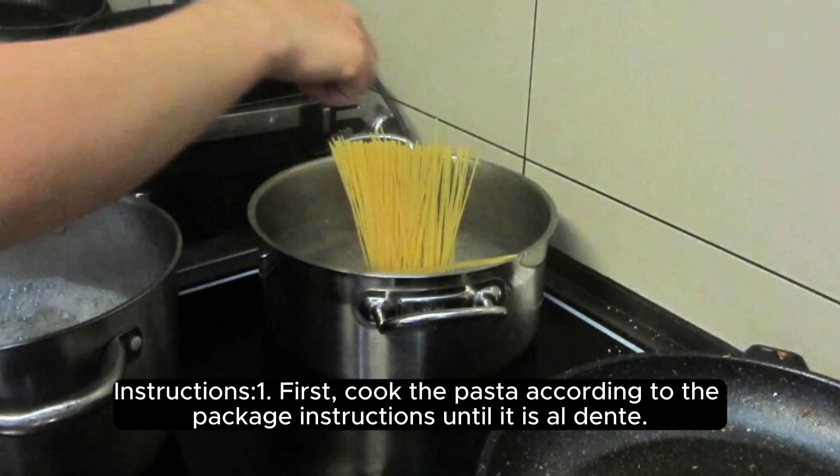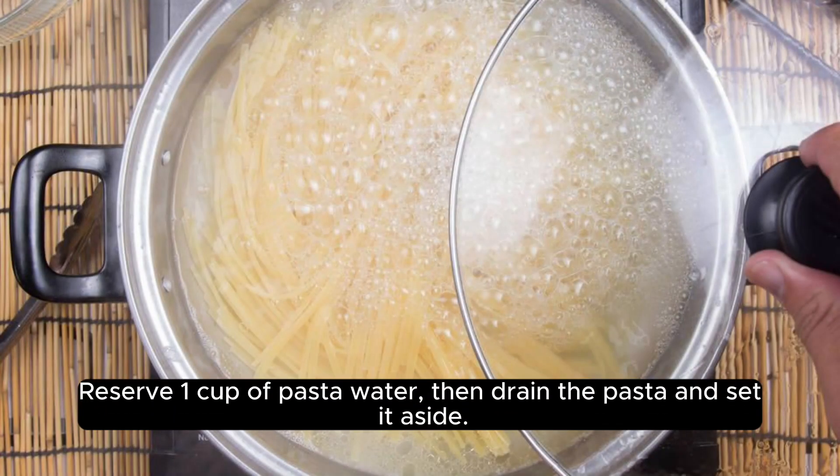Instructions. First, cook the pasta according to the package instructions until it is al dente. Reserve 1 cup of pasta water, then drain the pasta and set it aside.